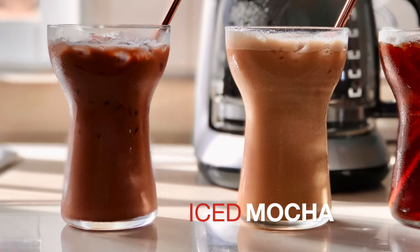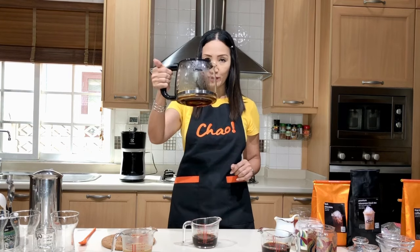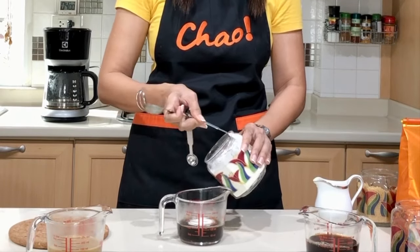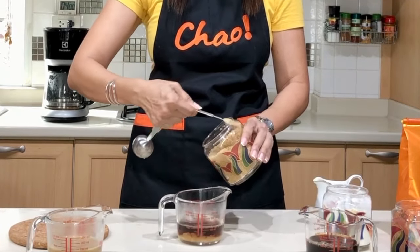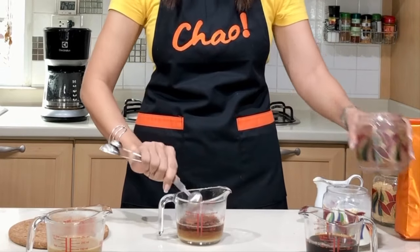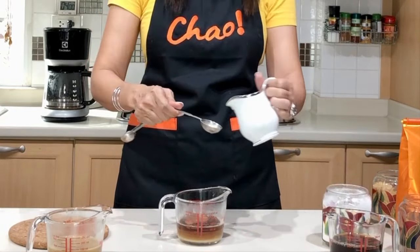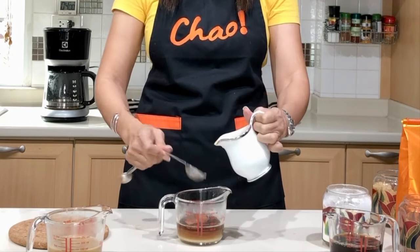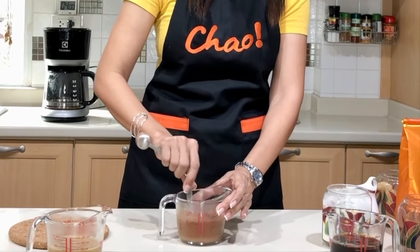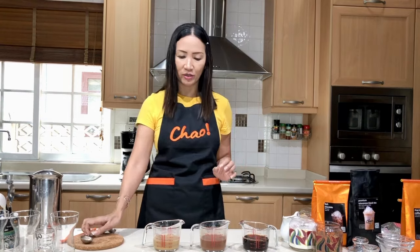Finally, we're going to make our mocha. Again, use the same amount of coffee — 90 ml or about three ounces. Add two teaspoons of sugar, and because this is mocha, add two teaspoons of our dark chocolate. If you're using syrup, reduce the amount of sugar accordingly. Then add two tablespoons or one ounce of milk syrup. Give it a stir to make sure everything is well combined. This is our mocha.